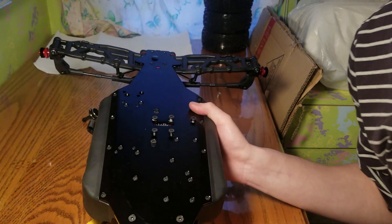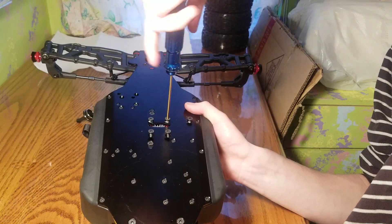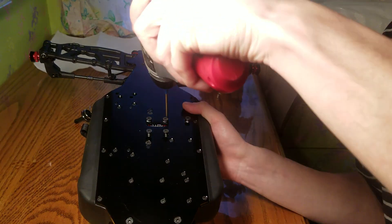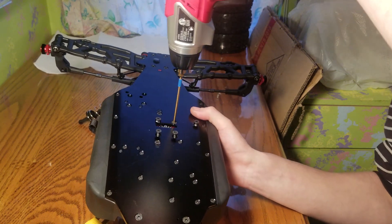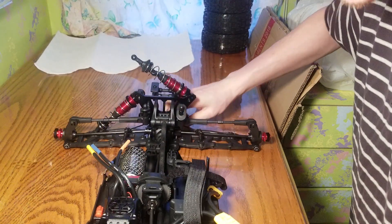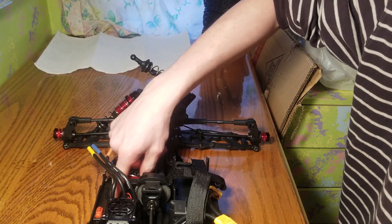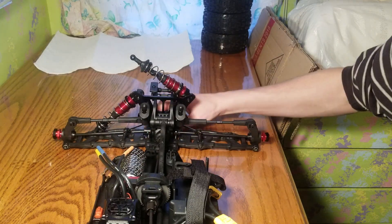I'll start tightening it — I'll just use my drill, that should be fine. Once you get one started, this is what I like to do: I flip it over just to make sure the drivelines are connected. I rock them — they are connected. I turn them just to make sure everything is going the right way. Everything feels good.